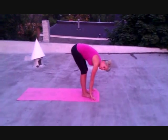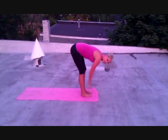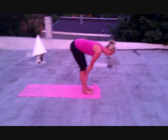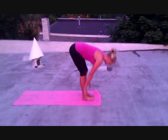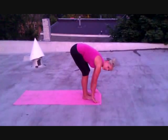From here, we're going to do a flat back position, which is when you bring your hands to your shin and you let your back become flat, just elongating your spine. We're going to walk through this on our way to our first warrior series. From here, fold and put your hands down on the ground, and step one foot back.